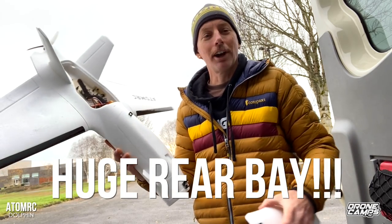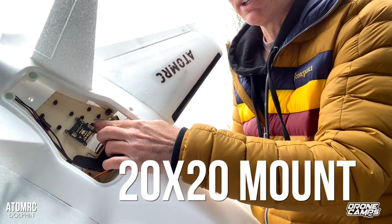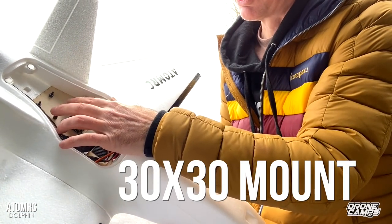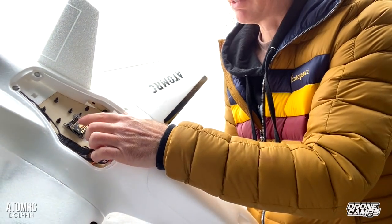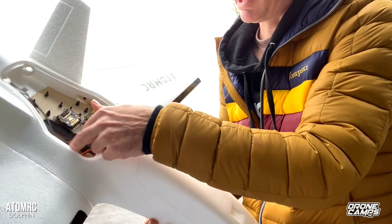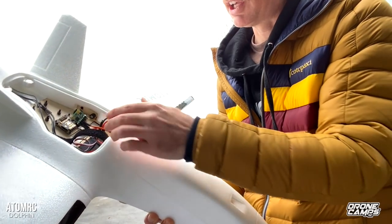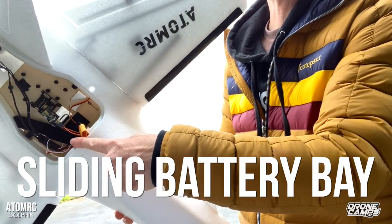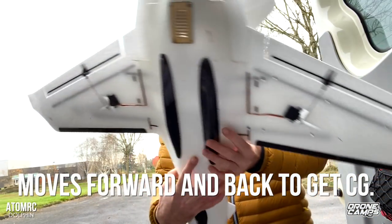There is tons of room in the back here. You have two different options: a 20x20 mount already set up with standoffs from the company, and a 30x30 mount option in the back. The Zod flight controller didn't fit on that, so I just put it on some VHB right ahead of those mounts. We have a 30-amp speed controller here. I've got my XT60 ready to plug in, and it has a sliding battery bay with two bolts so you can slide it back and forth to get your CG right.